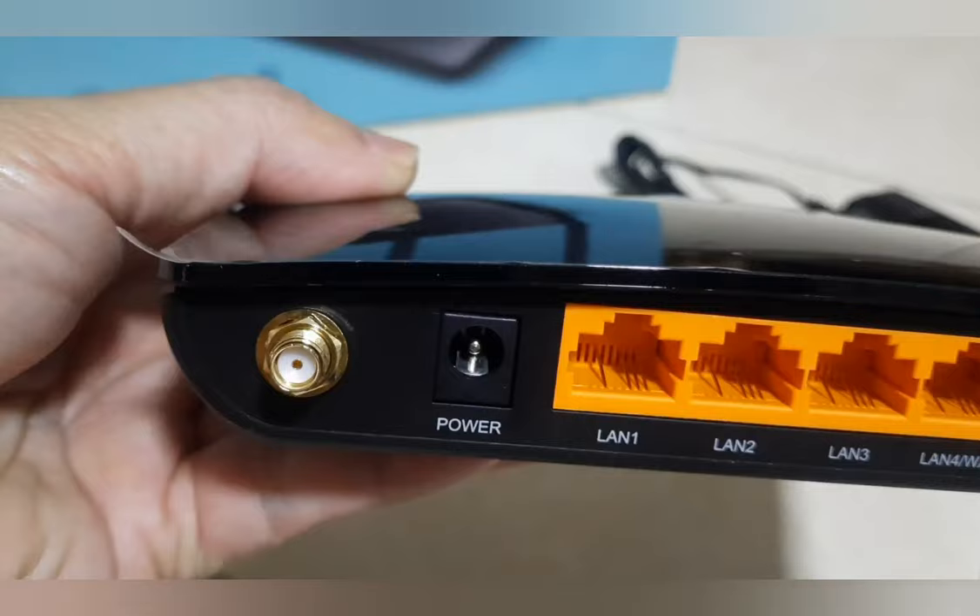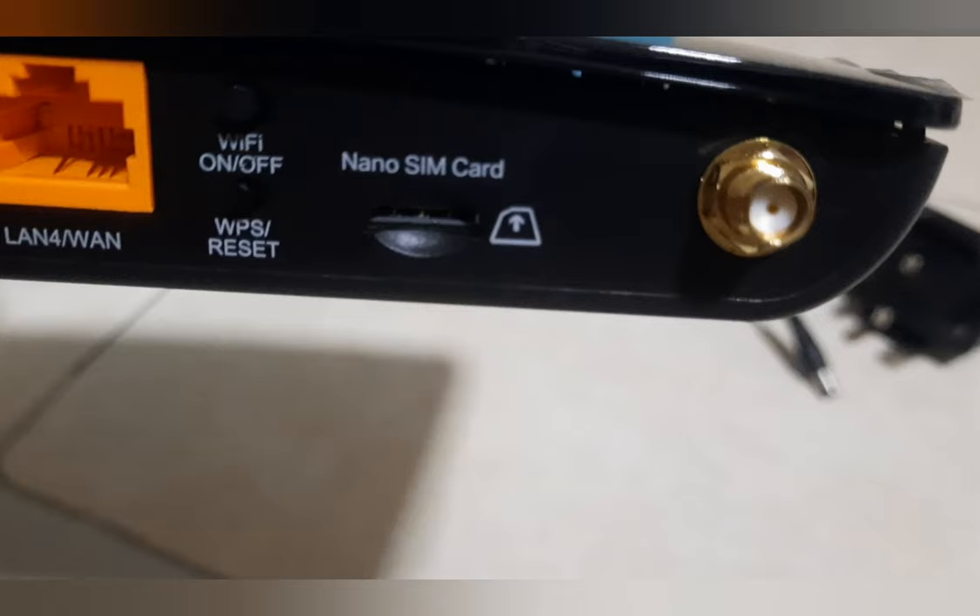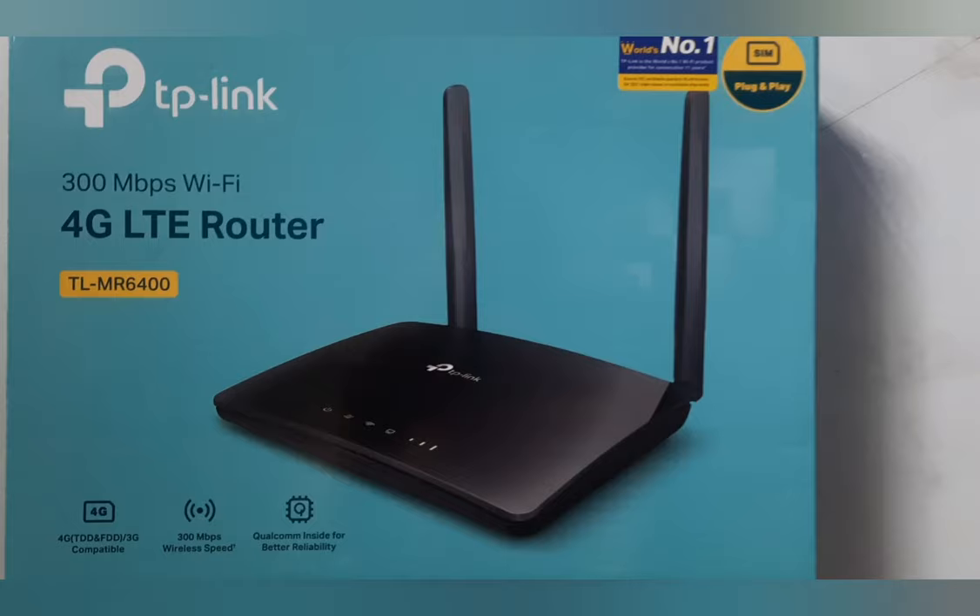As usual, the router has four LAN ports. You may want to use these to connect to your laptop or TV after the setup. And here we are looking at the most important part of the router — the SIM card slot.